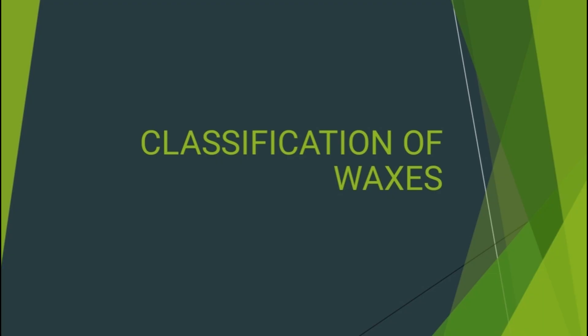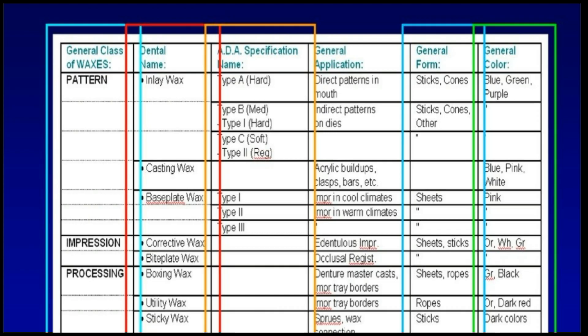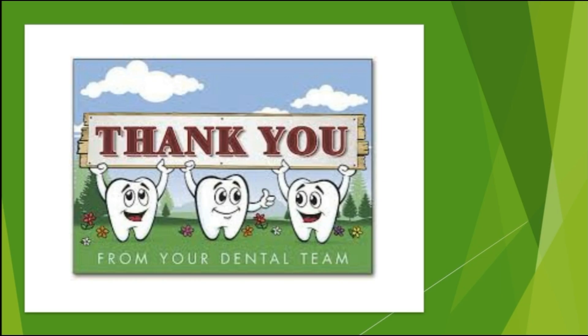I have summarized the classification, uses, and all other details of all waxes in one slide — you can take a screenshot for memorization. Thank you so much; if you liked the video, please subscribe and like.